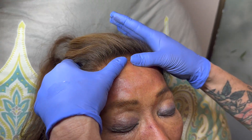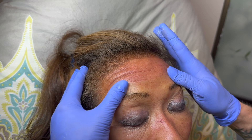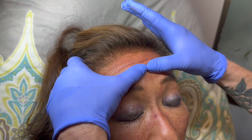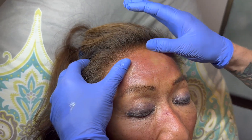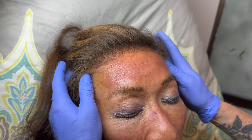After we close up the video, I'm actually going to put 12 units of Botox in here to keep it nice and relaxed, and to show her how well the Botox is important as well as the filler. Hope you guys enjoyed that.